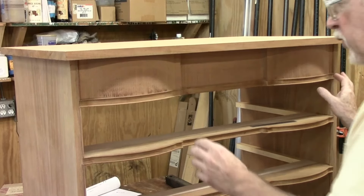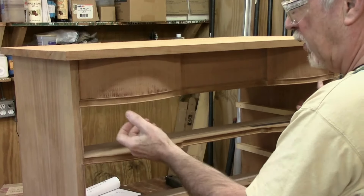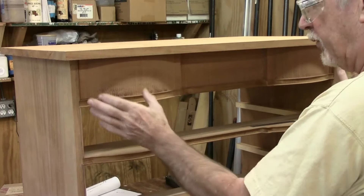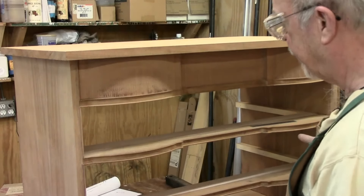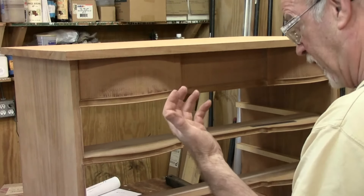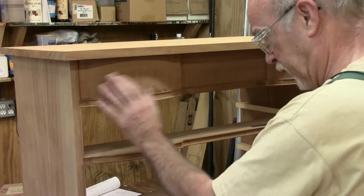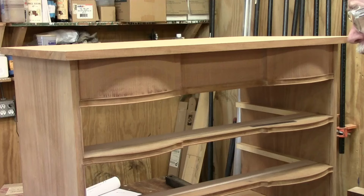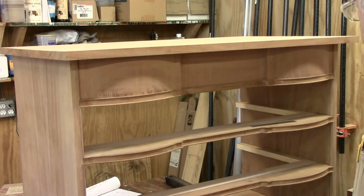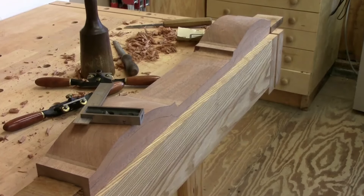I've cut out the first drawer here, and because I traced it along the bottom edge all the way across, we've got a pretty good fit even before it's been cleaned up. I'm off the line about a 32nd of an inch so it has to be cleaned up, but now I'm going to clean it up using the spoke shave and probably my compass plane.